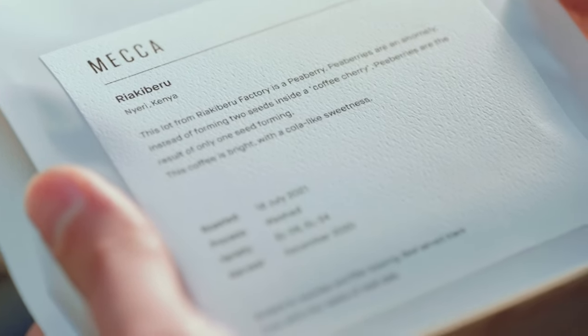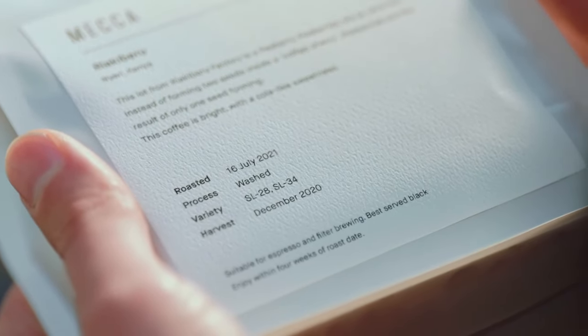Always look for a roasted-on date — this is your key to freshness. Once you open that bag of coffee, beans start to age; their flavor is affected by oxidization, similar to when you open a bottle of wine. That's why it's so important to buy freshly roasted beans, preferably from a roaster like me or your favorite cafe.